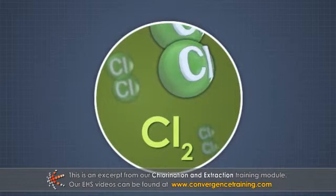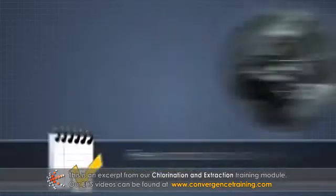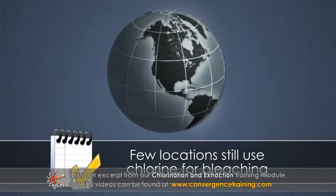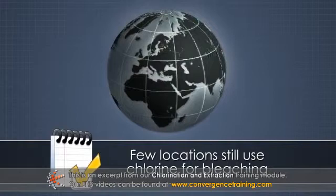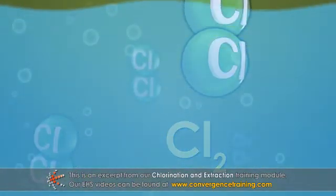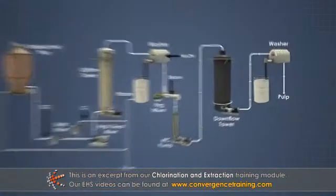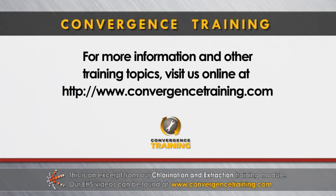Chlorine use is almost completely obsolete because it harms the environment. Only a few locations around the world still use elemental chlorine for bleaching. Chlorine makes lignin soluble in water or in alkali, so an alkaline extraction stage is required after chlorination to actually remove the lignin from pulp.